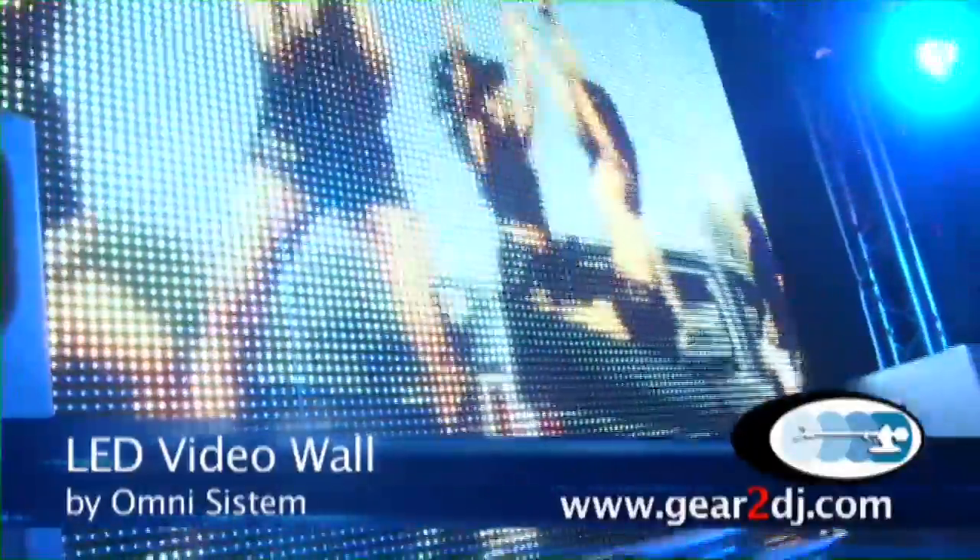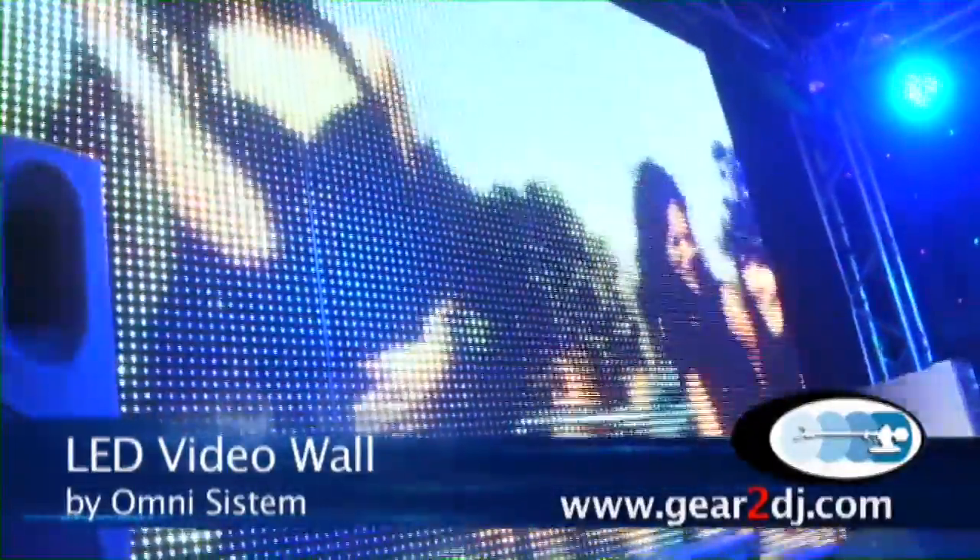This is the LED video wall by Omni System. Each panel is made of 25 inches by 25 inches rigid aluminum. Each LED is SMD. The panels weigh approximately 20 pounds.